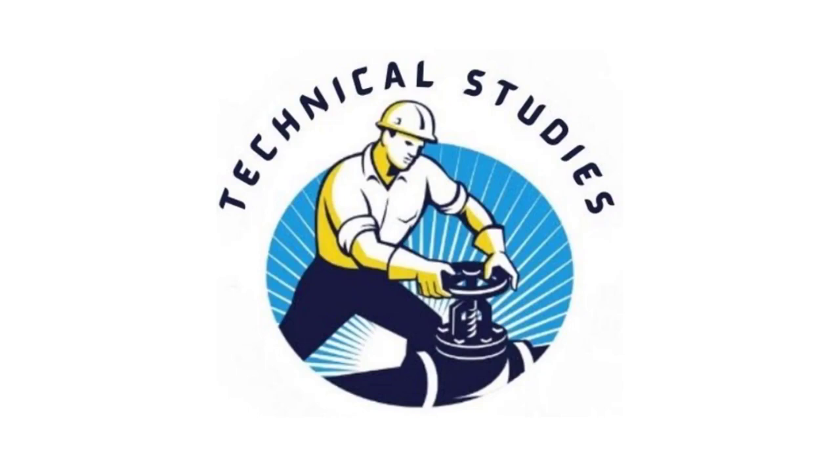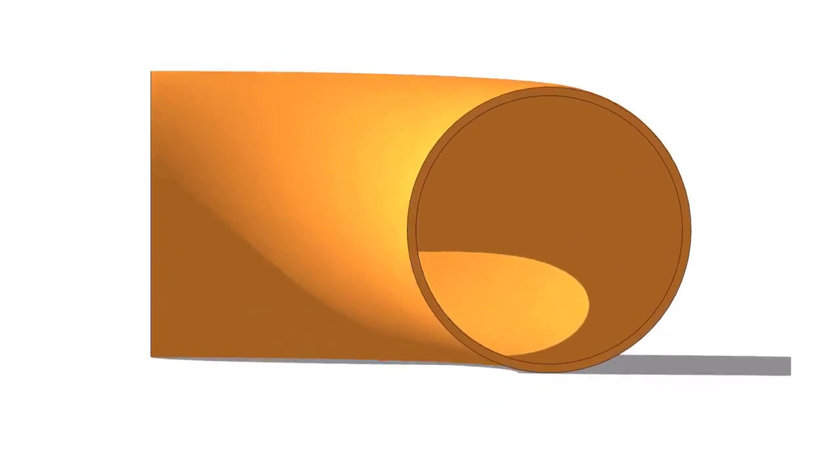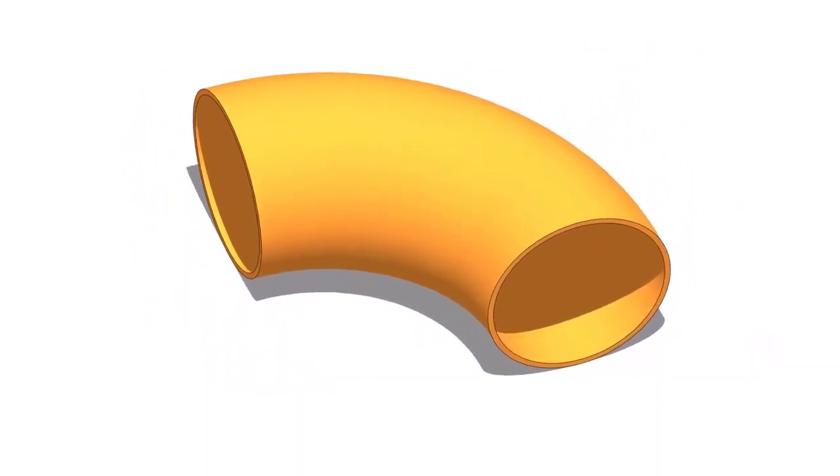Hi friends! Welcome to Technical Studies. In this video, we will learn how to mark the center lines of a 90-degree elbow.